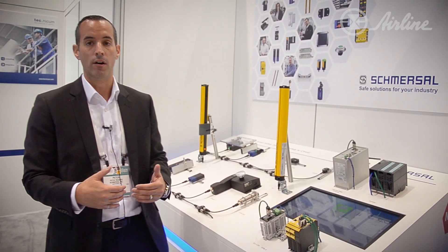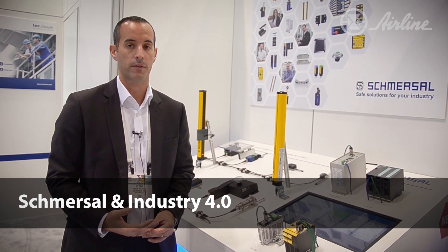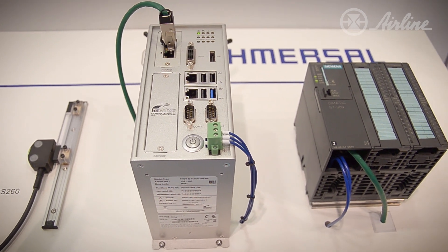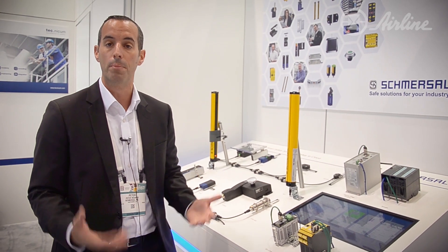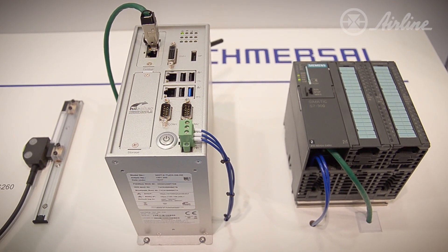Looking into the future, a lot of people are talking about Industry 4.0. Schmerzel is involved and doing R&D. This is our Industry 4.0 system. We can send all information back wirelessly to a cloud, which can tell us details of each switch — how many times were the doors unlocked, how many times were they faulted, how many times was the door open, and so on. That's the next wave for future complex systems — making them easy by sending data to the cloud as part of Industry 4.0.